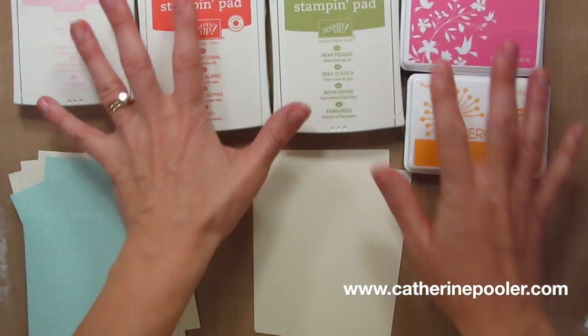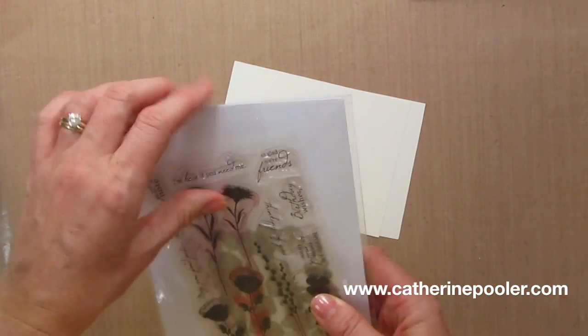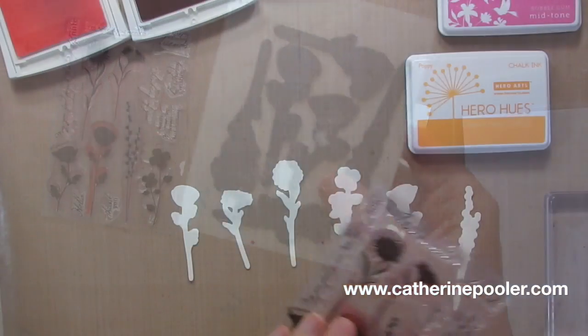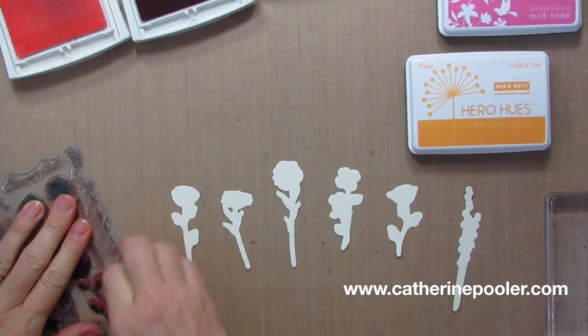I'm going to use this stamp set and I'll probably do a few variations. The first thing I'll do is stamp some of these flowers. With a set like this you're going to want to punch these out first. Now I've got all my sweet little flower images cut out, and now I'll just stamp the various flowers.